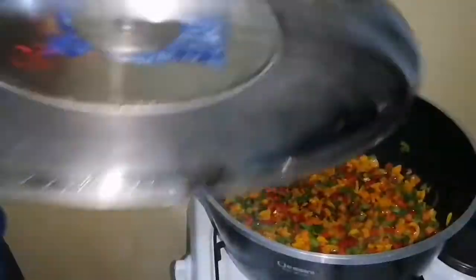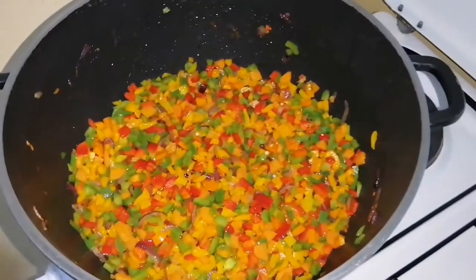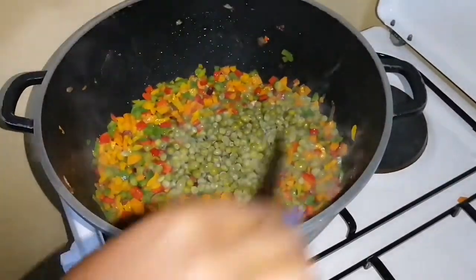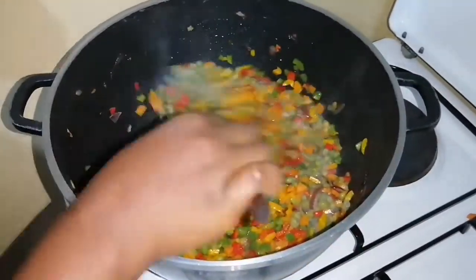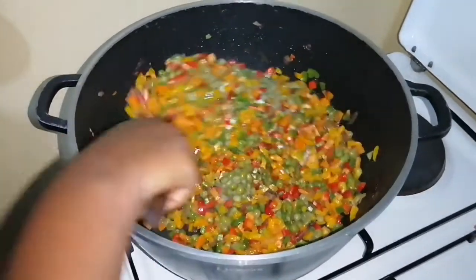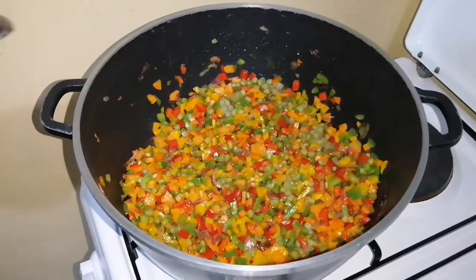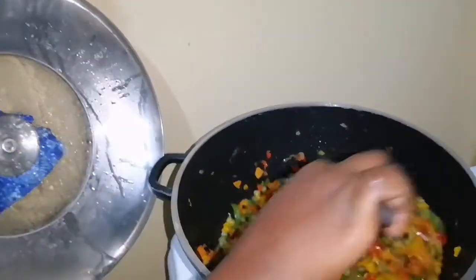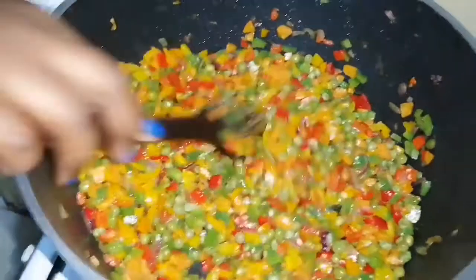In my ingredients I had forgotten about pre-boiled peas, so I'll add just a handful. They were frozen so I'll let them de-frost for a minute. My peas are already de-frosted, so it's time to add in my spring onions.